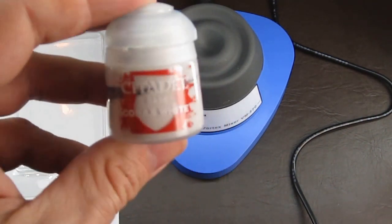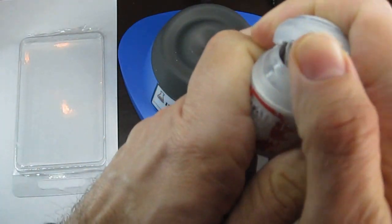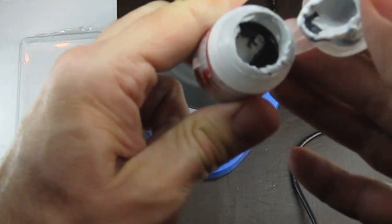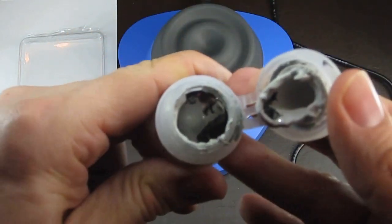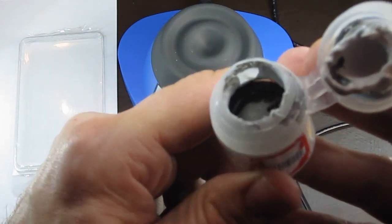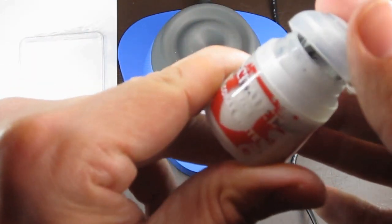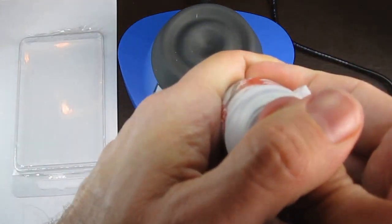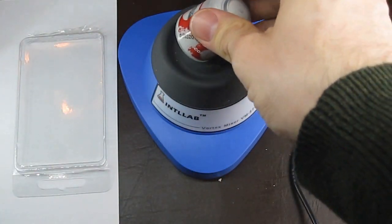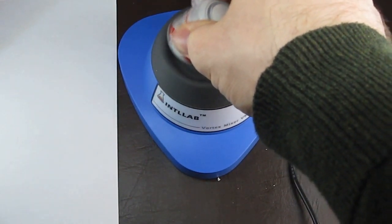Now that it's unboxed let's take a look at how it actually works. Look at this GW paint — it's separated. It looks ugly. It's frankly kind of disgusting. Now normally I'd shake this up by hand and after a minute or two it'd be okay enough to use. A few seconds on the vortex mixer and it's nicely mixed and ready to go. This normally would have taken me a lot longer to do by hand.